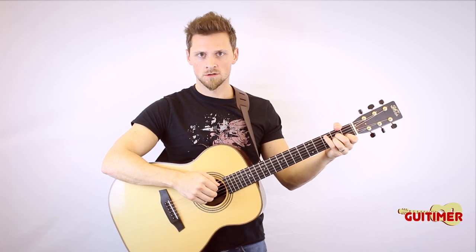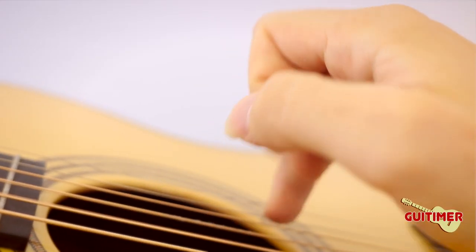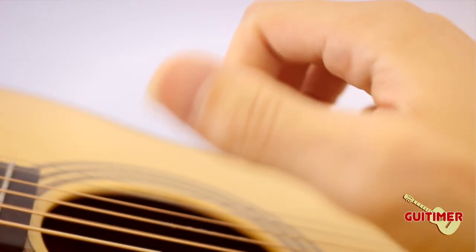If you pause — okay, that doesn't sound good. And you can't pause like that either. So once you practice that, the evenness of the spacing is essential.